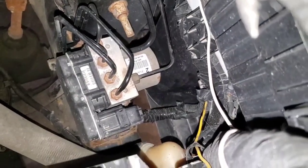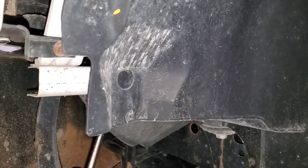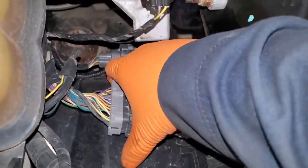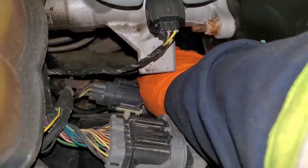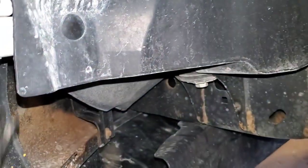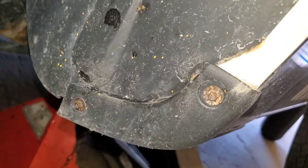I'm going to go ahead and remove the wheel, remove the inner fender, and we'll find where that problem is. Pulling the connectors off the inner fender — I'm not sure the exact size on these bolts, but I'm using 7/32nds to pull them off.